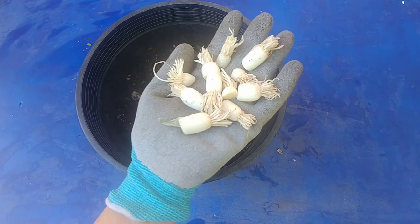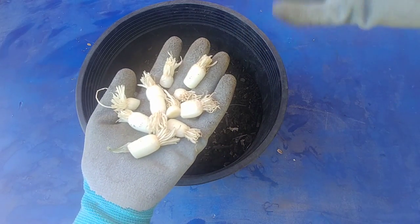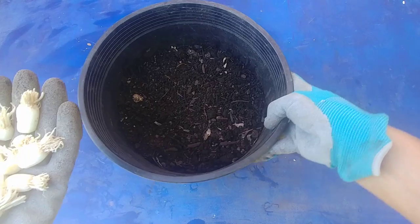In a few days they will start to grow and then I just keep pruning the greens from the top and keep using it in my cooking. So I have a continuous supply of green onions.